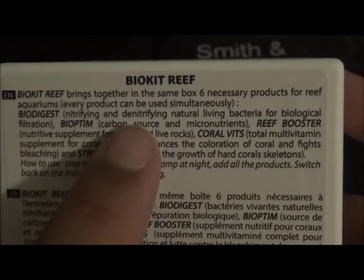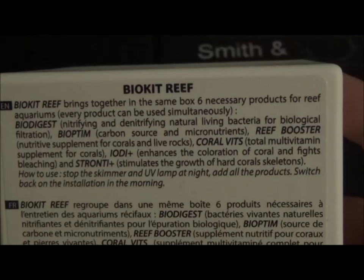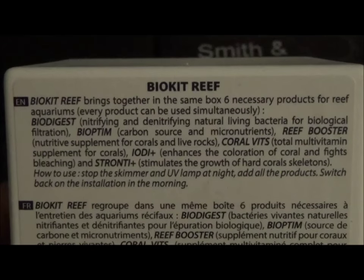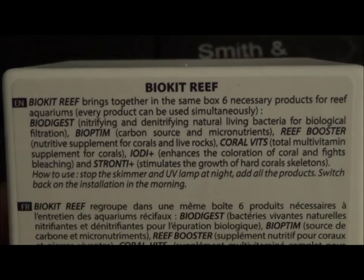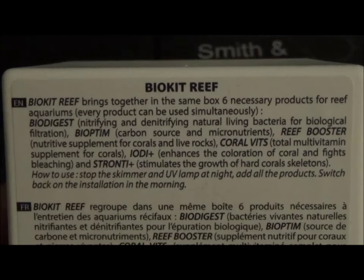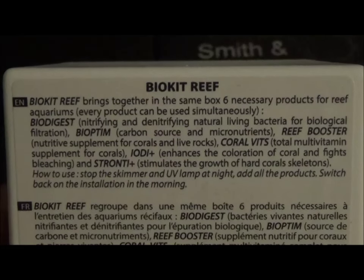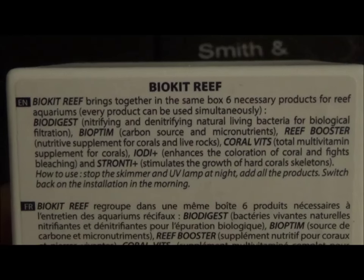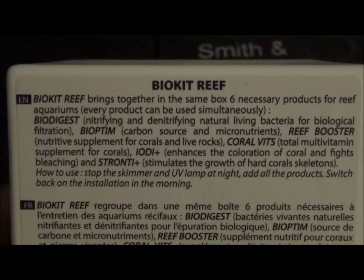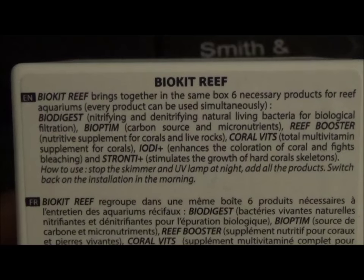Flipping it around, each product tells you what it is specifically. Bioptim is a carbon source and micronutrients. Reef booster is a supplement for corals and live rock. Coral vits is a total multivitamin supplement for corals. The one I'm assuming is iodine enhances the coloration of coral and fights bleaching. And strontium stimulates the growth of hard coral skeletons.